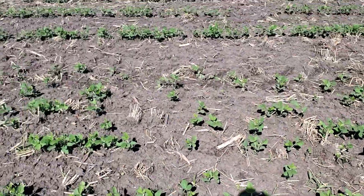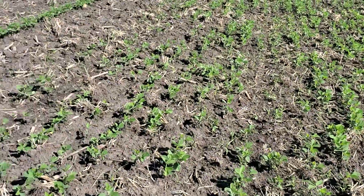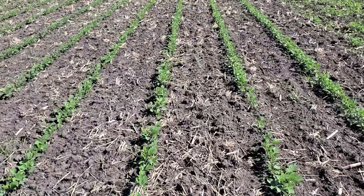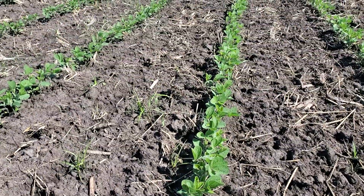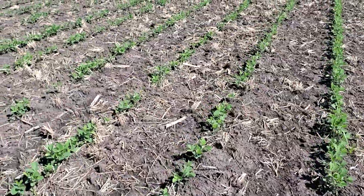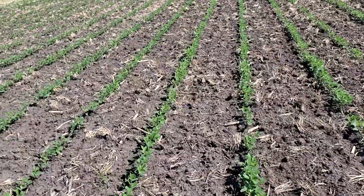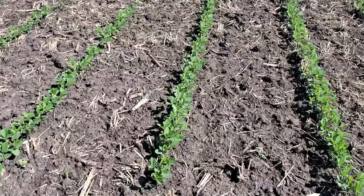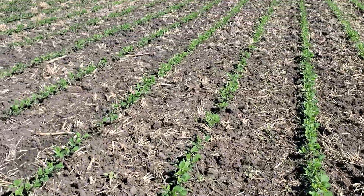Hopefully the beans will be shaded — that's part of what we're testing, seeing if this strategy works in our organic system. Here we've got the 30-inch beans and they're looking pretty good. We'll try to hit these with the rotary hoe at least one more time. We planted these a good two inches deep so they're well rooted and we can be pretty aggressive. We also planted on the thicker side, somewhere in the 170,000 range, so we can take out a lot of beans and still end up with a stand that gets a good yield.